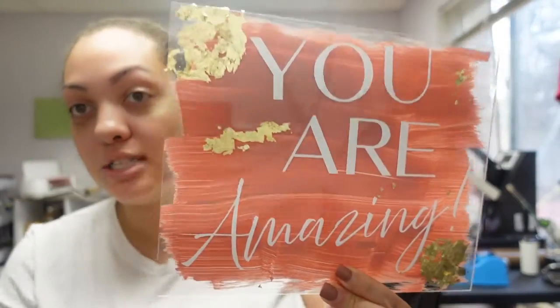Hey guys, welcome back to another video here with Angel B Designs. If you are new, welcome; if not, welcome back. Today I'm going to show you how to make this cute little acrylic sign. It's an affirmation-type sign — you can hang it up, put it on a stand on your desk, or put two command strips on the back and hang it on your wall. We use acrylic paint, vinyl, gold gilding flakes, and mod podge. That's it — super easy, super beginner friendly.